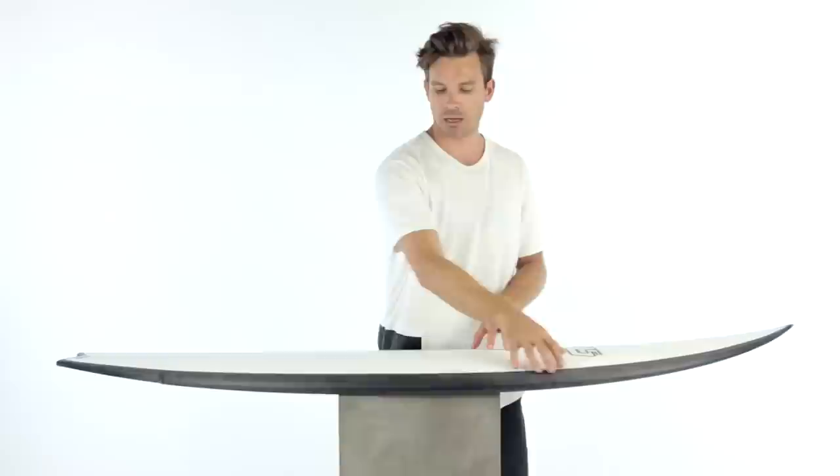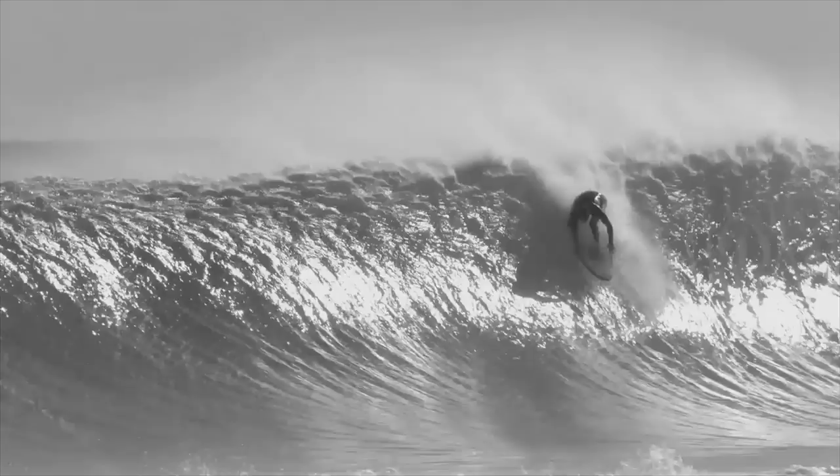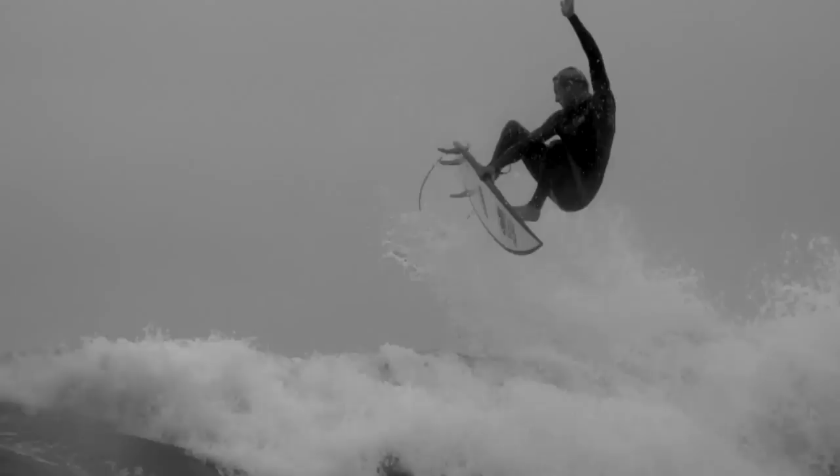is going to result in less flex of the rail line, as well as a faster return to its original shape when you go through a bottom turn or a top turn. This results in the faster feeling in the FutureFlex construction.